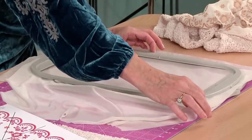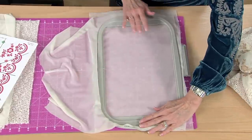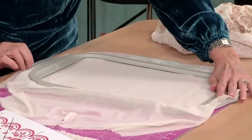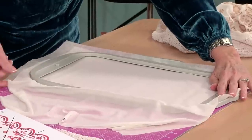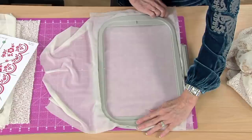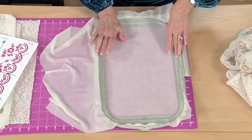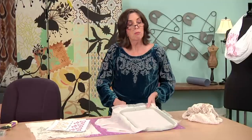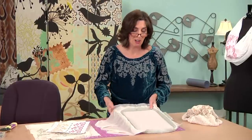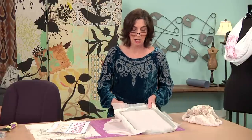We just want to smooth out our fabric, make sure it's nice and taut in the hoop. When I hoop, I push that inner ring into the outer ring at the top of the hoop. Before I insert the inner ring down at the bottom, I can smooth and toggle my fabric, get it nice and flat, and then with the palm of my hand, insert it into the outer hoop. Tighten it up — just hand-tight. You don't need a screwdriver; this is not anything that you need assistance in tightening up.